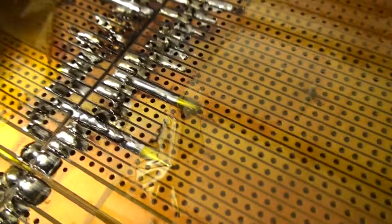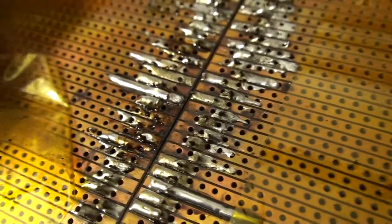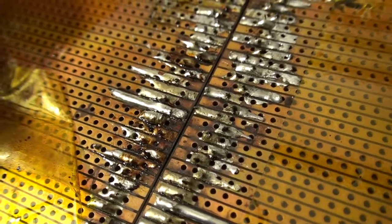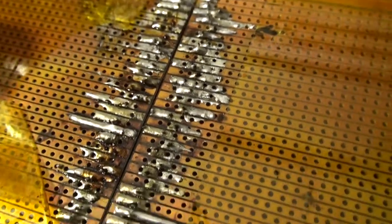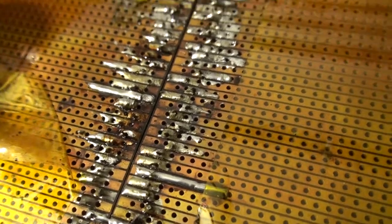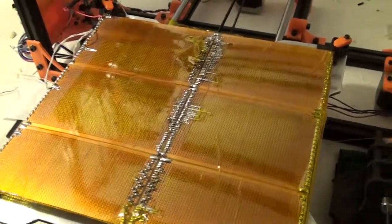I noticed a lot of burning — like residual flux burning. I didn't really find that that got in the way of the operation, but it is unsightly.